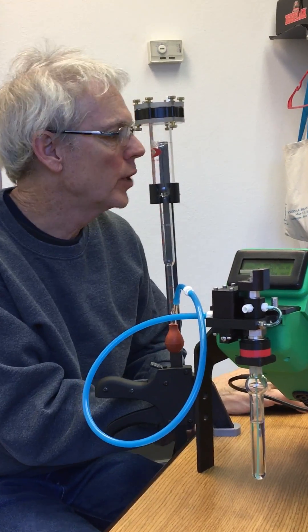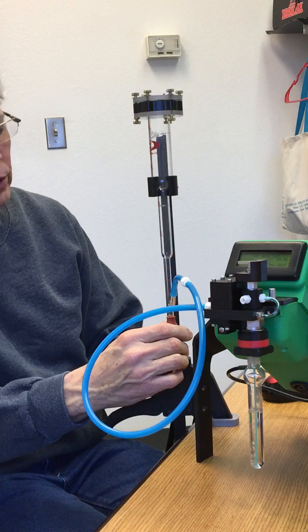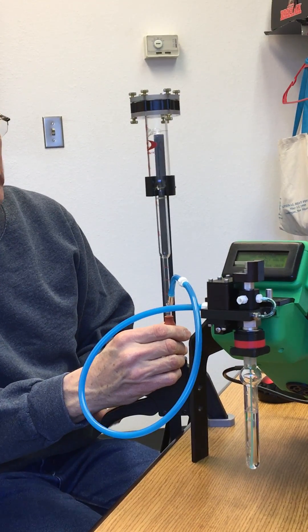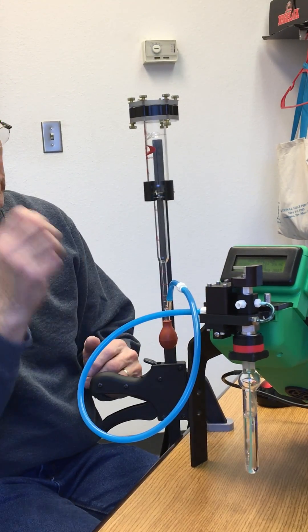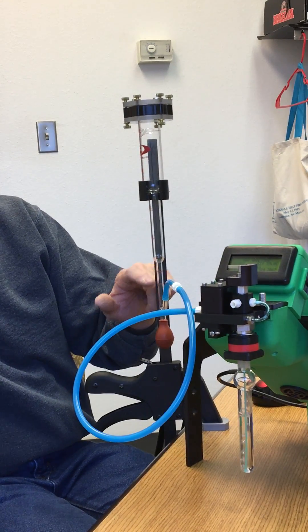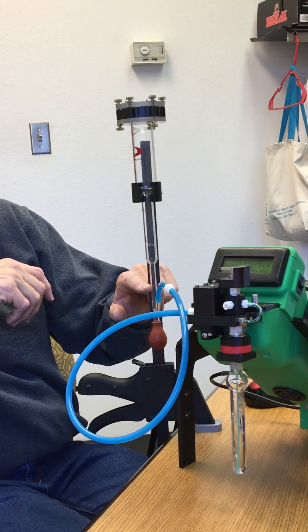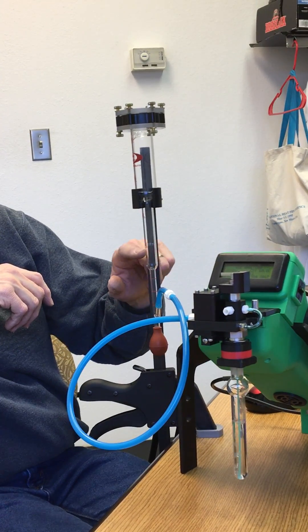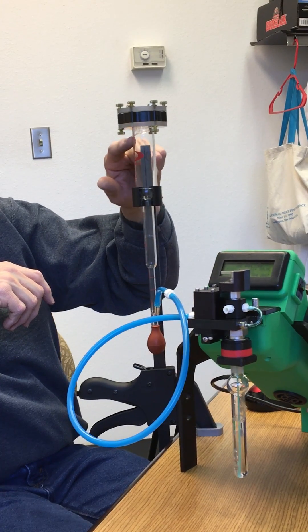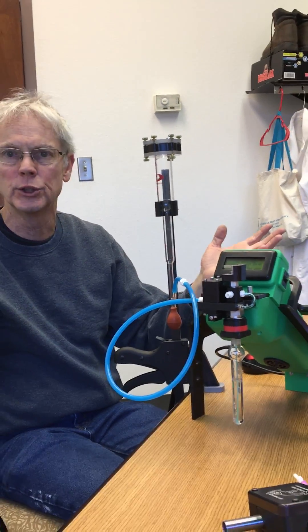I'll set it up here to where it's doing the sparge, so you can see the sparge bubbles here. A bubble will come up through it, and you use a stopwatch to measure when it travels from 0 to 10 milliliters. The meter is marked at 0, half a milliliter, 1 milliliter, 5 milliliters, 10 milliliters, all the way up to 50 milliliters, allowing you to measure over a wide range of flow rates.